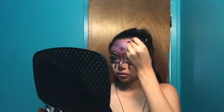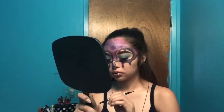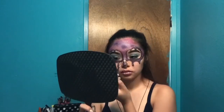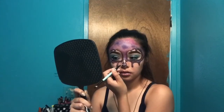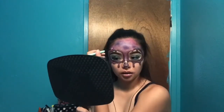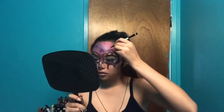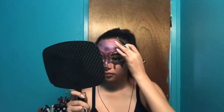I take the white makeup and put little dots all over my face, and on some parts I do little stars — it's like a galaxy effect. Then I do the same thing but with the black NYX eyeliner to add more detail.